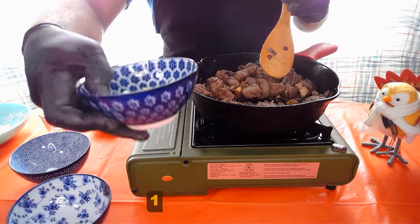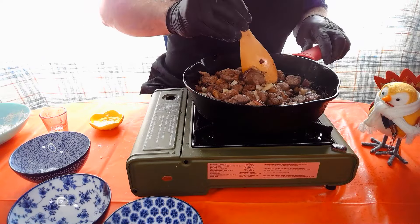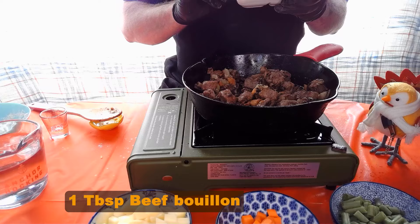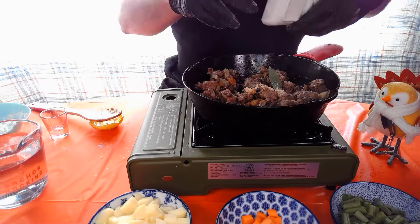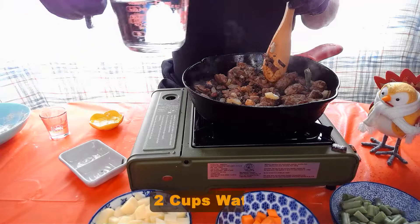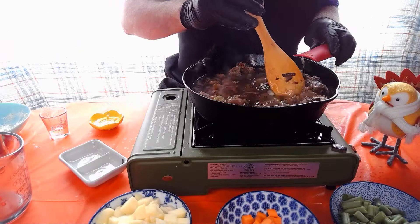Now we're gonna add our celery, just until those start to soften. Then we're gonna add our beef bouillon and our bay leaf, get that stirred in, and then add two cups of water. Get that stirred around.